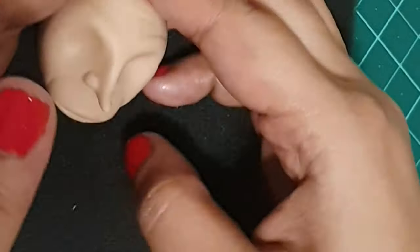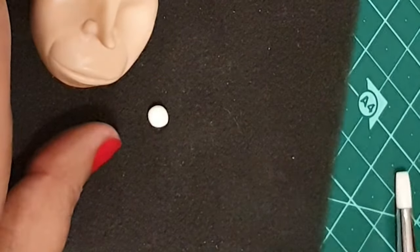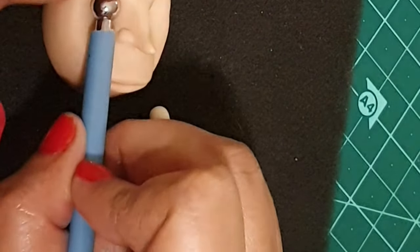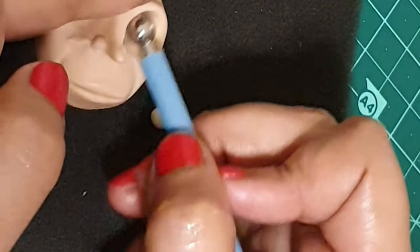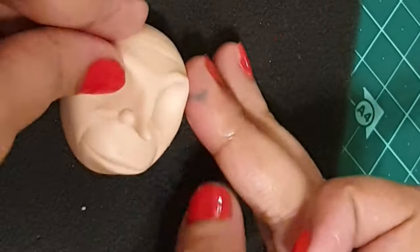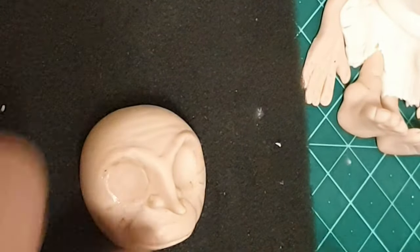Basically you keep on softening any harsh edges while at the same time creating as many wrinkles as possible on the face, and also defining all the features. Here I'm defining the eye socket area and adding a white gum paste ball in the eye socket using a little bit of water.